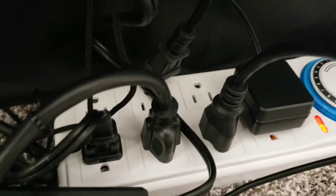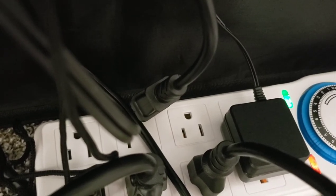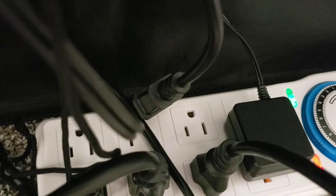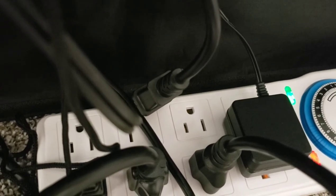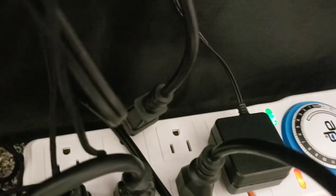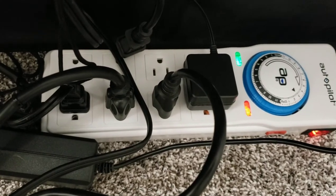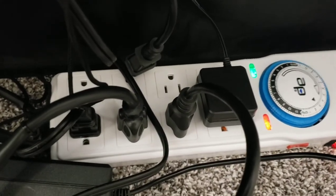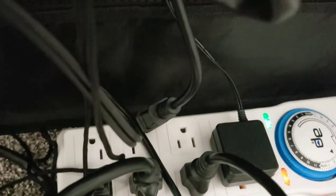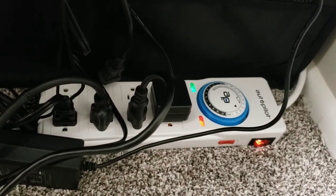For the vegetative state, you'll set it to about 8 hours up, and once you get into flower, 12 hours up — so it'll be off for 12 hours. Half of the outlets are on the timer side, which is where the light goes. The other side with the red light is the always-on side, where you plug in your fan, humidity controller, temperature controller, and heater — since the heater has its own thermostat, it doesn't need to be on a timer. I'm very happy with this and would recommend it to anyone.